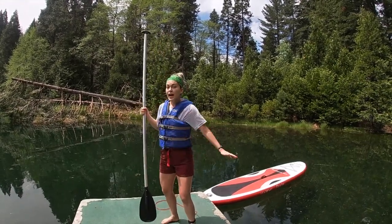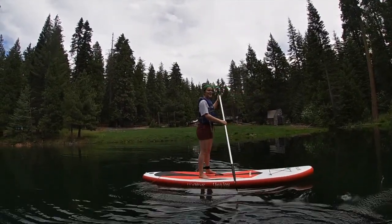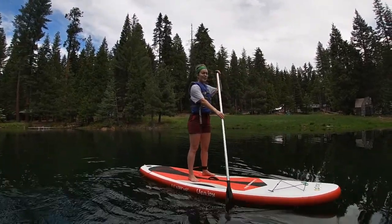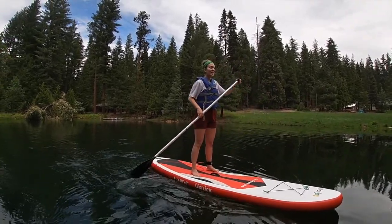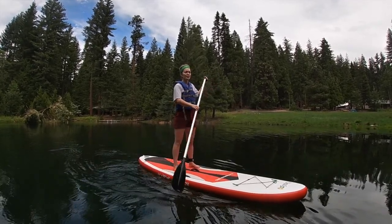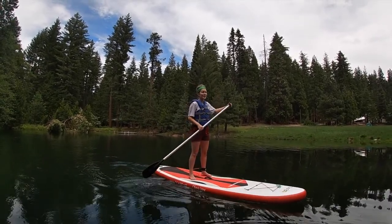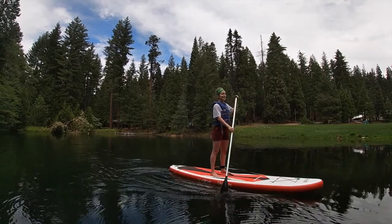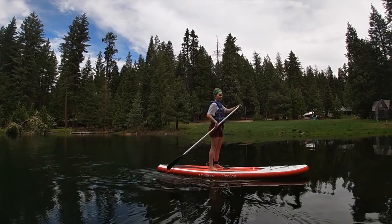Next we're gonna get on to our paddleboard. You guys want to know a secret? This is my first time doing this. I am totally scared I'm gonna fall — but that is also okay. The beauty of Girl Scouts is you get the chance to try new things all the time, even if they're a little scary, and even if it doesn't work out right the first time, that's fine. That's why you have friends to help pick you up and try again. It is entirely likely that I will fall, and if I do, we will laugh and keep moving — and if I don't, I will have succeeded.